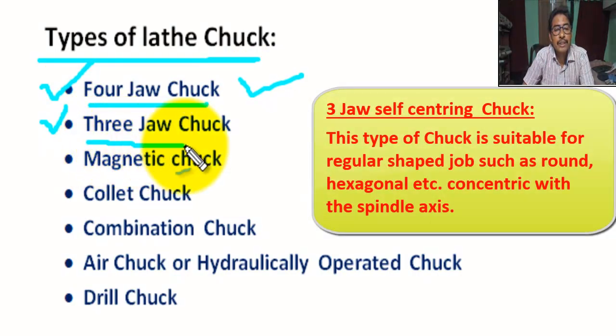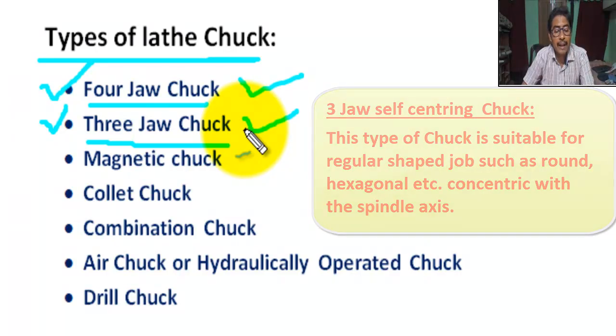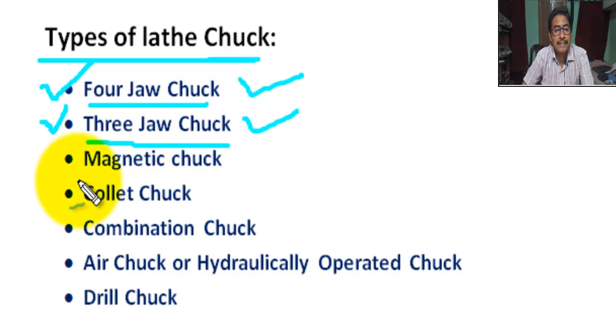Next, three-jaw chuck. This type of chuck is suitable for regular shape jobs such as round or hexagonal workpieces, held concentric with the spindle axis.